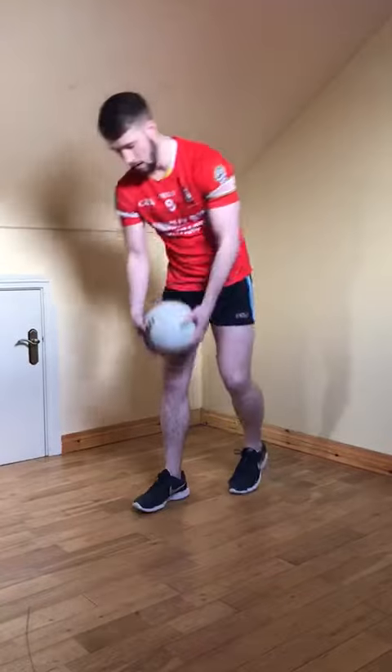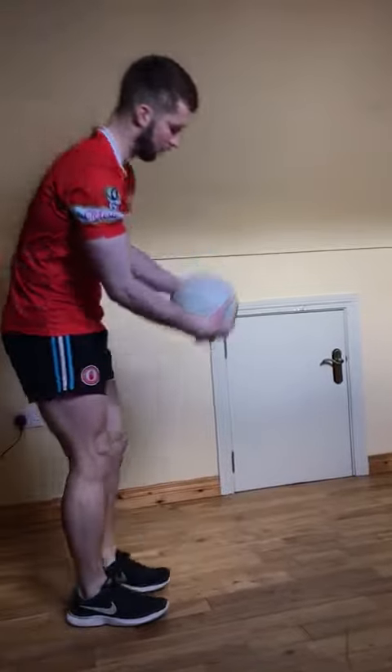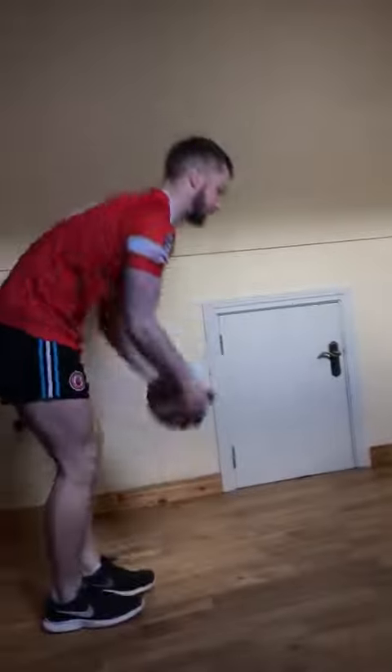We're going to need to use both feet in the game. If we want to advance and make it a bit more challenging, we can roll the ball up against the wall, run into it, pick it up and into the chest — left and right.